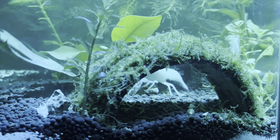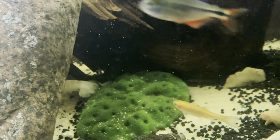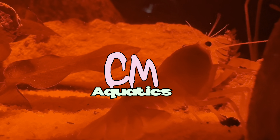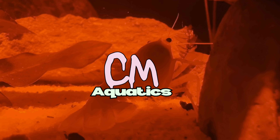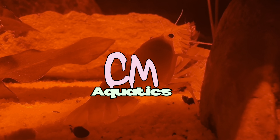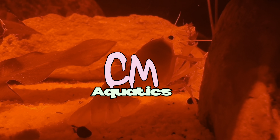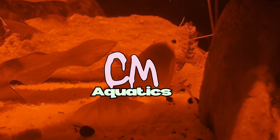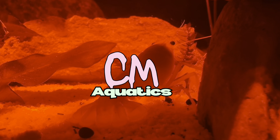Number five: aggression. Crawfish can be very territorial and aggressive, especially towards their own kind. So keep them in a tank with plenty of hiding spots and territories to claim to reduce conflict. I just bought a cheap pleco cave and he seems to love that — he'll back into it and hang around there during the day. And if you have multiple crawfish, make sure you have an extra 10 gallons per crawfish with plenty of hiding spots.